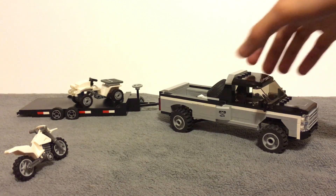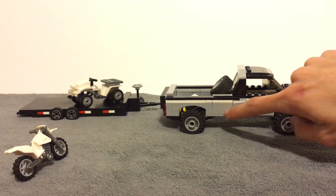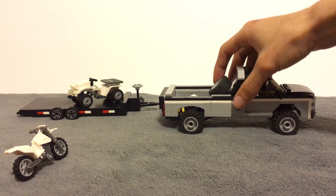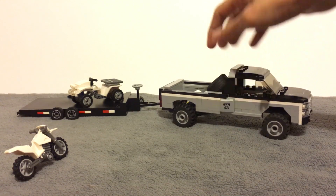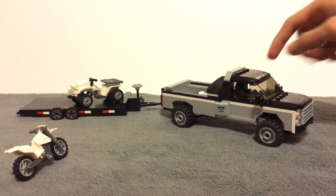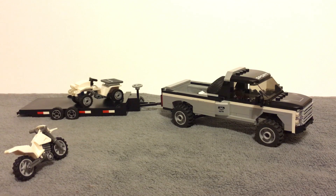I did elongate the set right here — we've added three studs of length, and I also elongated it one stud in front, just so we could have more clearance. We also have a spare wheel right here. Before, I did have the sport logo and hood switched around — I don't really know which looks better.